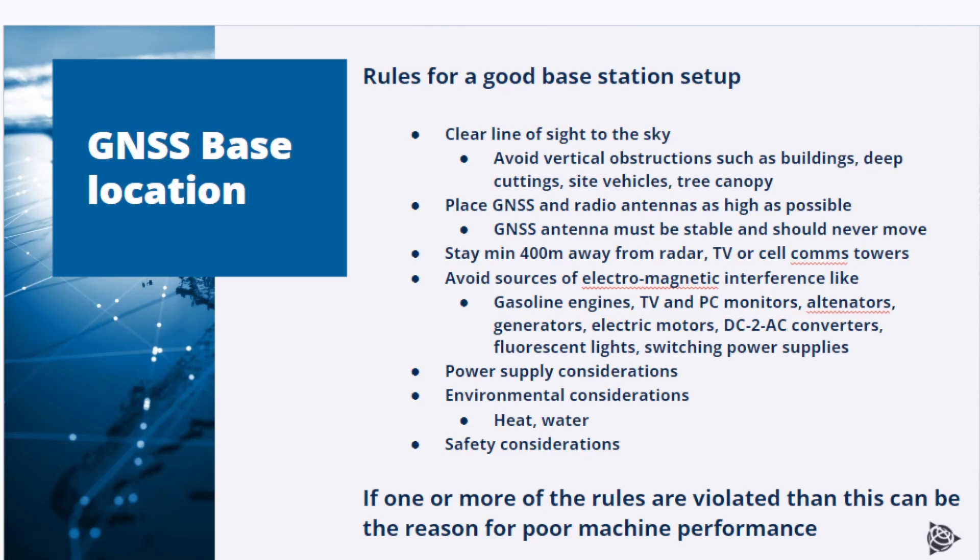There are a few important rules for a good base station setup. Make sure the antenna has a clear view to the sky, which means avoiding vertical obstructions such as buildings, deep cuttings, side vehicles, tree canopy, and so on. A clear view to the sky allows the base to track the maximum possible number of satellites. Place the GNSS and radio antennas as high as possible. The GNSS antenna must be stable and should never move from its position after a site calibration has been performed, and a high radio antenna is important for an optimized radio range.